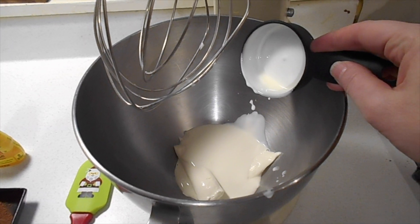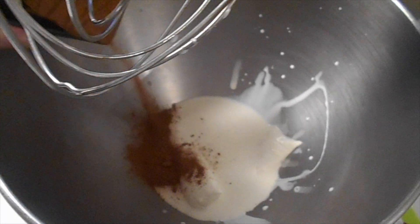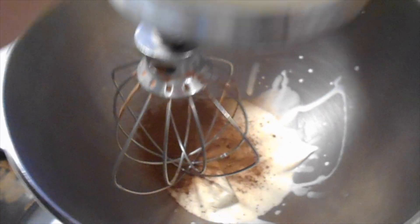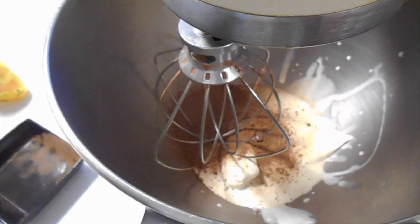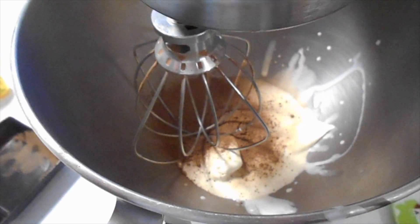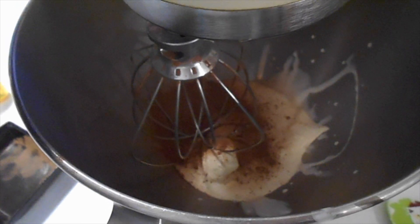You'll need the spatula to clean that out. Into that, you're going to put your cocoa powder. You want to get your cocoa powder mixed in on low so that it will combine well before you try to beat it up to make the whipping cream whip. So you don't want to whip it until that cocoa powder looks fully dissolved. Turn it on low for about a minute.